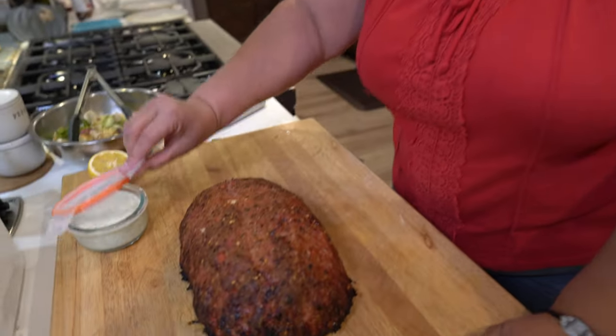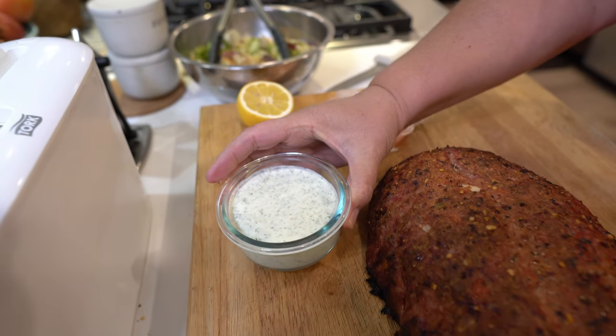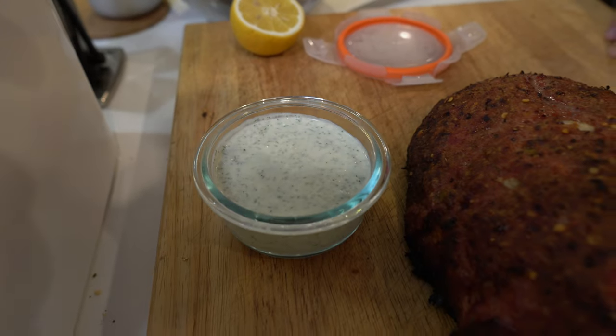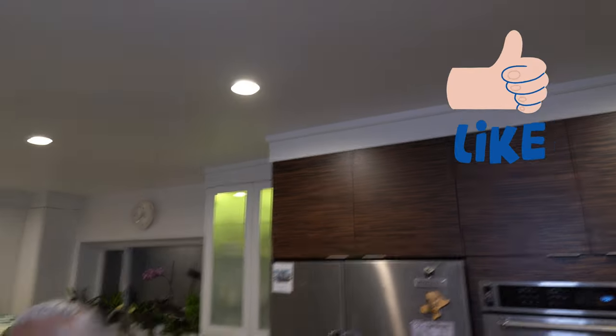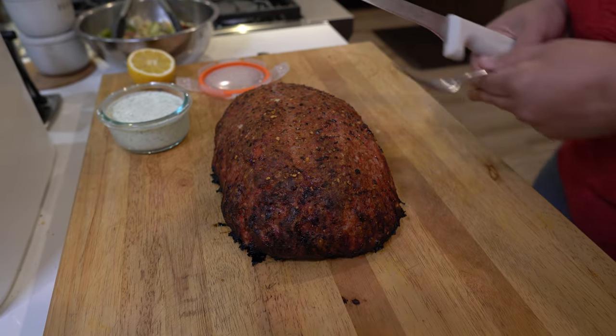Before I cut this beautiful lamb loaf, I want you to see my tzatziki sauce — this is homemade. The recipe will be in the video, or up on screen, or on Instagram for Sassy's feed. All right, let's do this — I'm hungry.